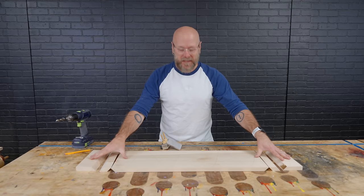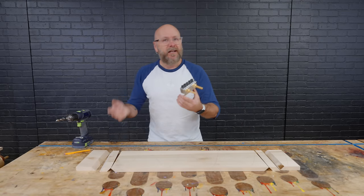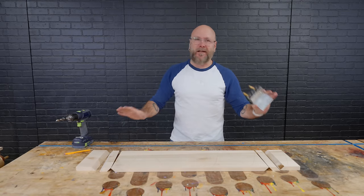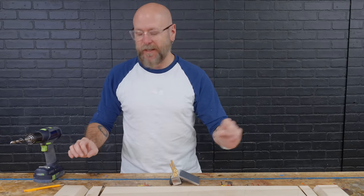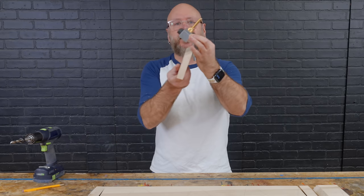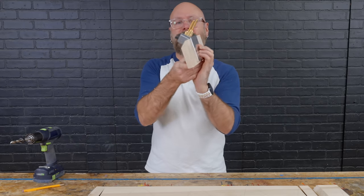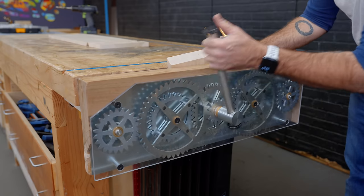To reinforce all these miters, I'm going to use dowel joinery using the Dowel Max jig. I've got a video on this, so I'm not going to go into a lot of detail. I think this is the way to go. Basically, this little guy is just going to get clamped onto that bit, and then I can drill into there and use some dowels.